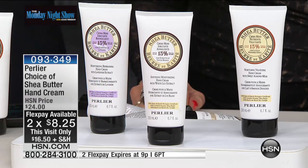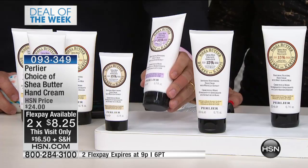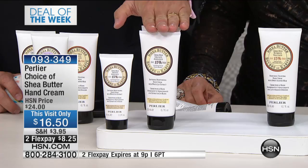You have to put everything into perspective because sometimes, unless you have the actual size to compare, it's hard to do the comparison. The normal size right here is $17. And we are doing double the size for $16.50. There's something wrong with the math.